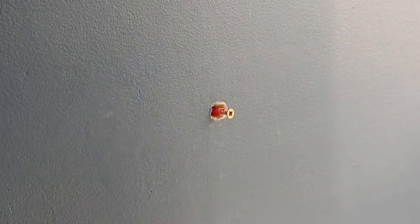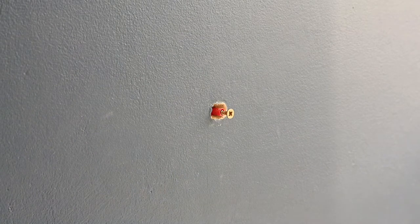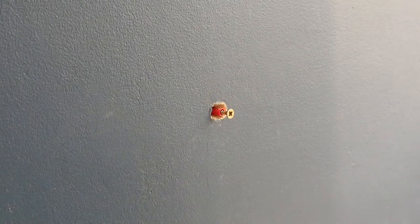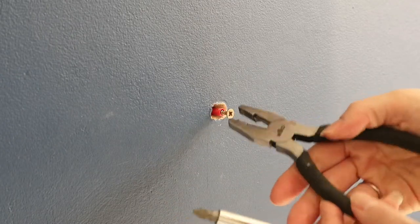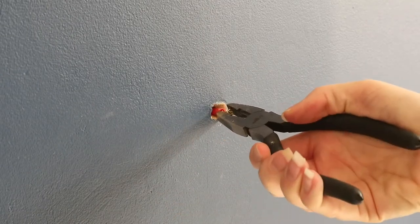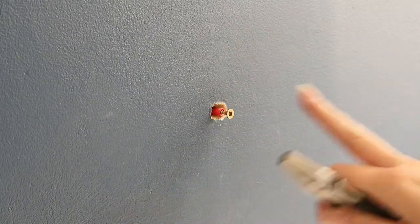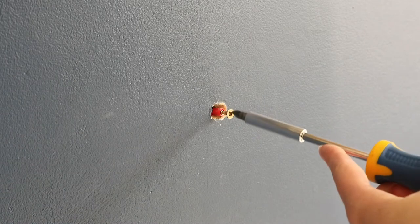My dad taught Lee how to put a screw in the wall, and my dad was a builder, so of course it's been done properly. I could get a pair of pliers and just try to yank this out of the wall, but it's very well wedged in. Even though it blew the plaster, if I just pull it I risk ruining more of the plasterwork. So the first thing I'm going to do is undo the screw slightly.